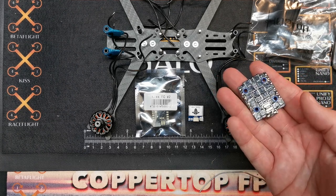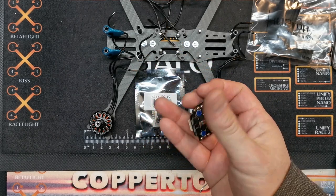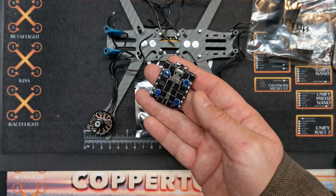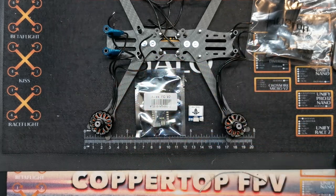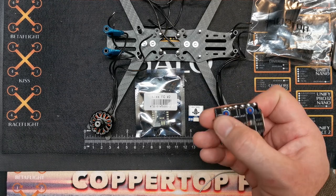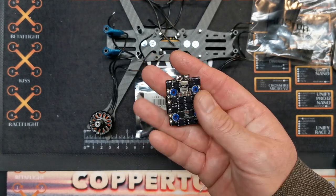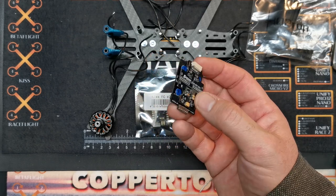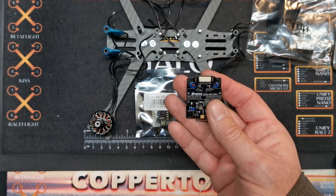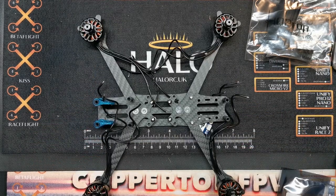Just before I started this video I've conformal coated this ESC because it's horrible and wet in the UK - landing and crashing in mud and wet grass all the time. While I wouldn't hang my coat on conformal coating, it helps stop unnecessary shorts. The conformal coating I'm using is some cheap MG Chemicals acrylic one which is not the best, but it's about four quid on Amazon. If you can afford it, the MG Chemicals silicone-based conformal coating is better because it has flexibility and won't crack as easily, but it was 15 quid versus four quid.